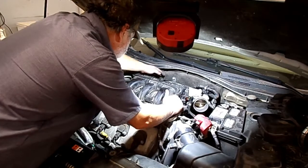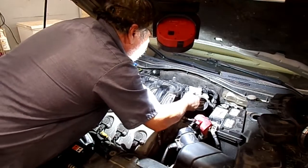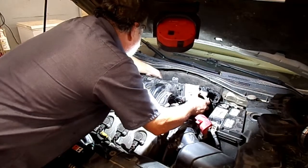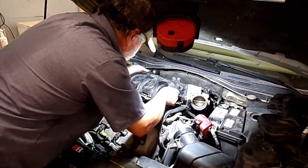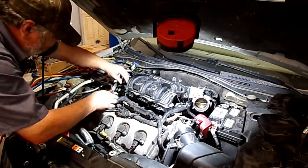Now there's going to be another little rubber grommet here going down to the valve cover. I'm just going to lift this up for now, and pull straight up on that tube — rubber grommet rather. There's a little plastic clip right here that needs to be undone.